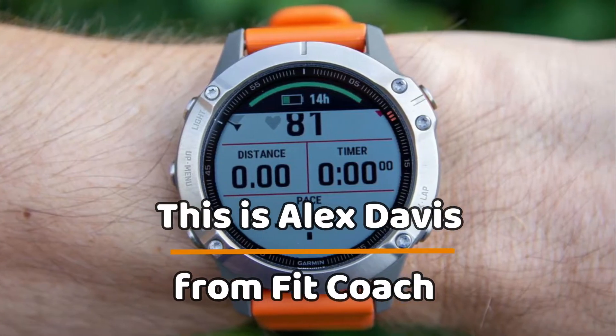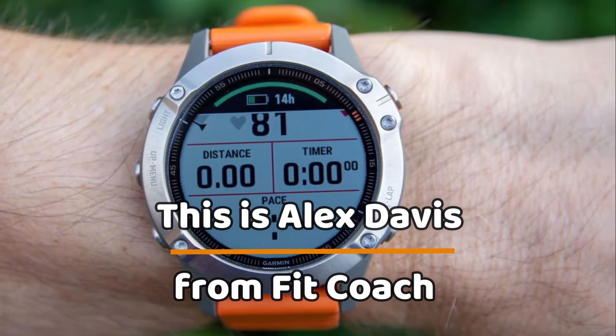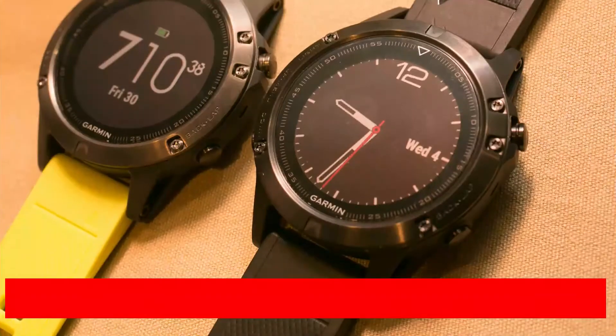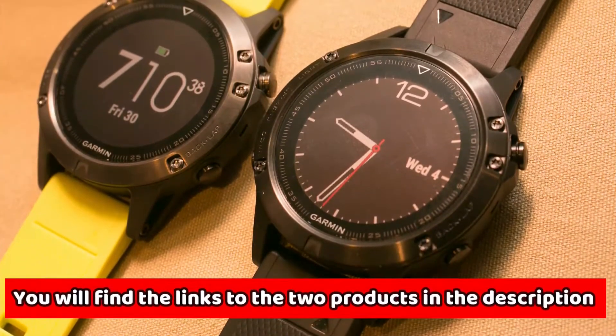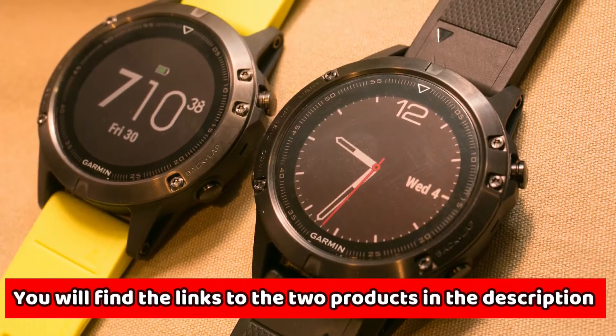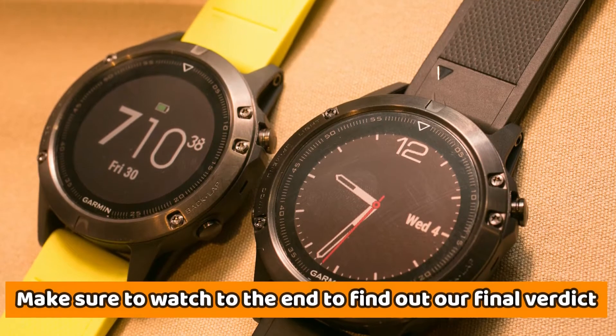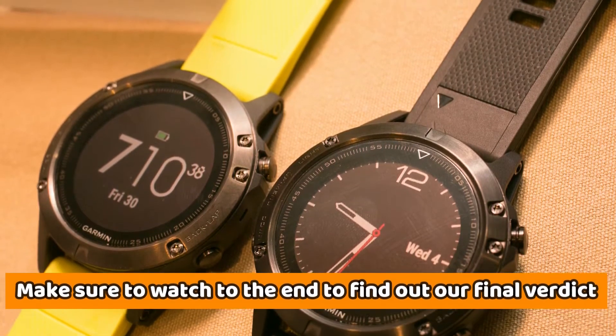Hey, this is Alex Davis from FitCoach, and welcome to our in-depth comparison of the Garmin Fenix 1 vs Garmin Fenix 6. You'll find the links to the two products in the description, and you can use the links to check the latest prices and other user reviews. Make sure to watch until the end to find out our final verdict about which is the better GPS watch.